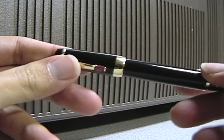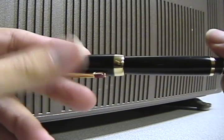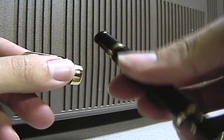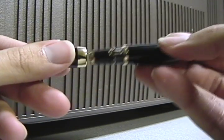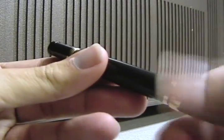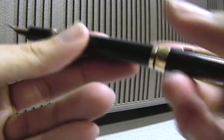This is the Montblanc Bohème. It's a fountain pen — the nib comes out and then locks into place.